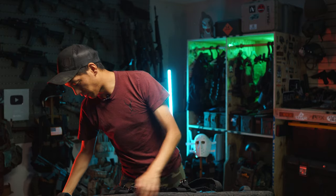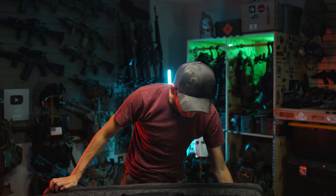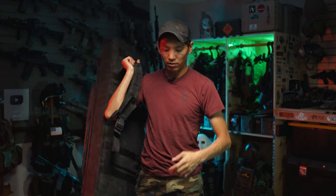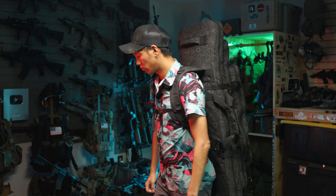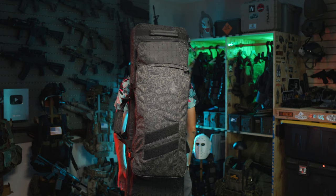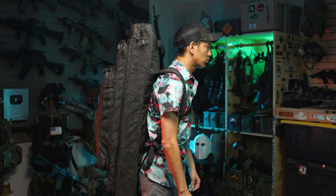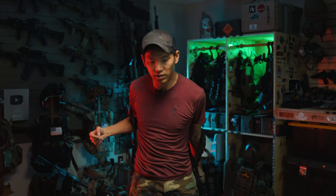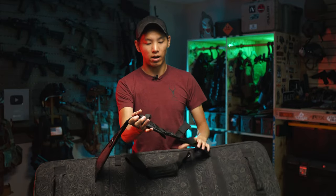One of my favorite parts about this bag is something simple — the backpack straps are actually really nice. As you can see, I've got it on my back. Super easy to don, and they're actually very comfortable to wear. It's just simple things, but someone making a gun bag that's utilitarian — I love it. It does come with a shoulder strap, which I took off because I don't really use it all that often.